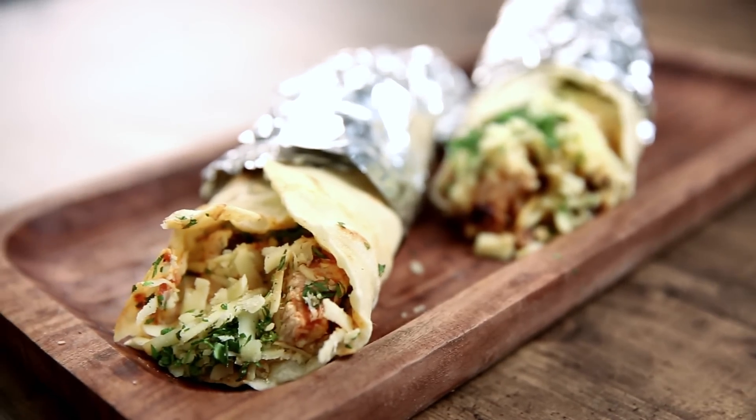Hello my Lords, Ladies and Gentlemen, and welcome to Nick's Love's Food Log. Today we're going to be making a Mexican, or as some might call it, a Tex-Mex delicacy, the Burrito.